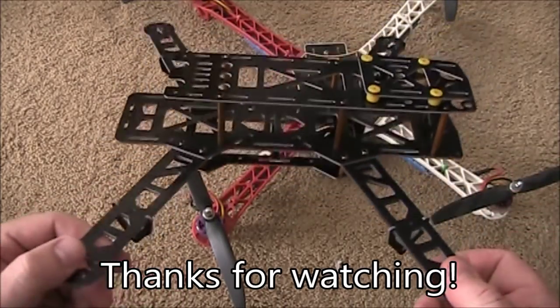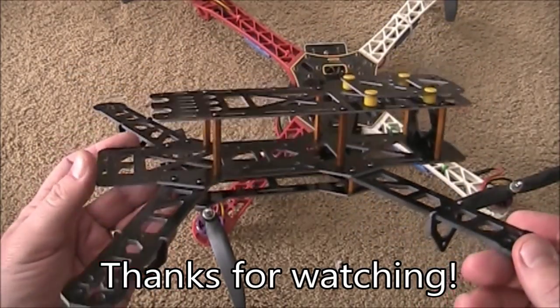If you have any questions about this frame, leave them in the comments and I'll try to help you out as best I can. And as always, thanks for watching.